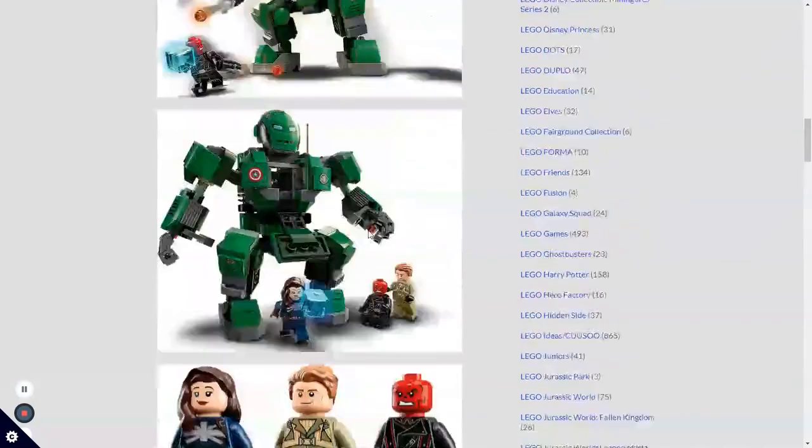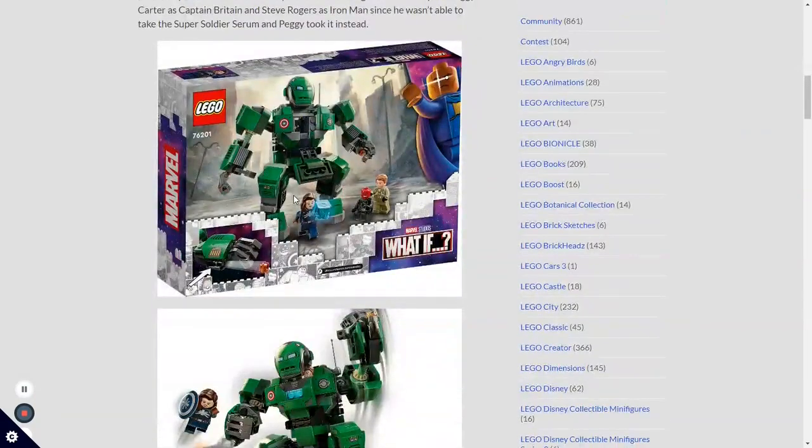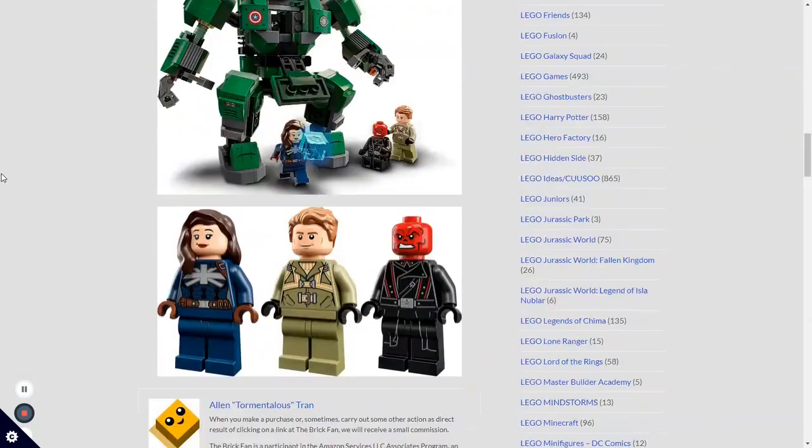This is the same as the other image, just not on the box. Here we get a better look at the minifigures. It's pretty cool to get just an average Steve Rogers figure, and he's definitely the most exciting out of the whole set.